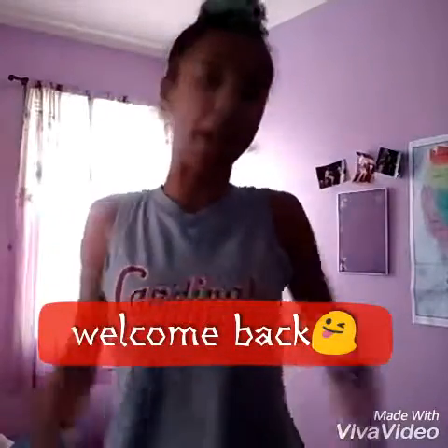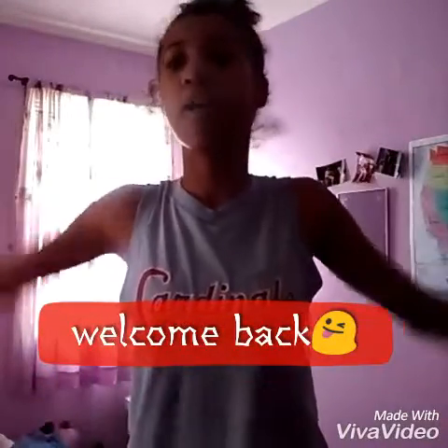Hey guys, I look a little bad because it's morning time. I just woke up and I was like, I want to make a video. So here I am about to make another video.